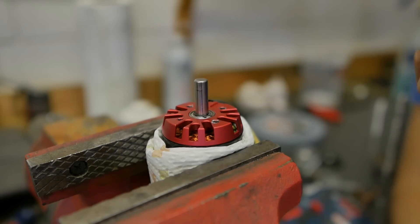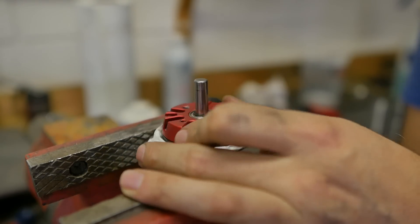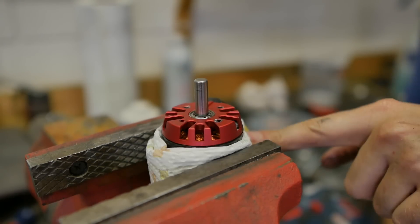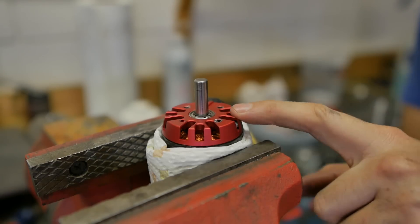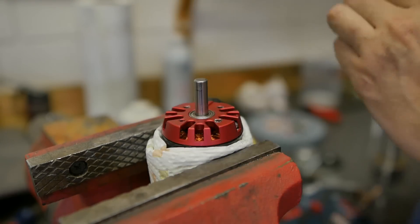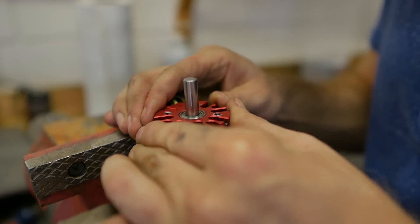Before I assemble the spindle, I'm going to need to pull this motor off. It's been sitting around in the garage for a while and it's collected quite a lot of metal shavings in there. This is definitely going to be the biggest problem with this motor — I'm going to have to figure out how to seal it up, but for now I just want to take it apart and clean it.